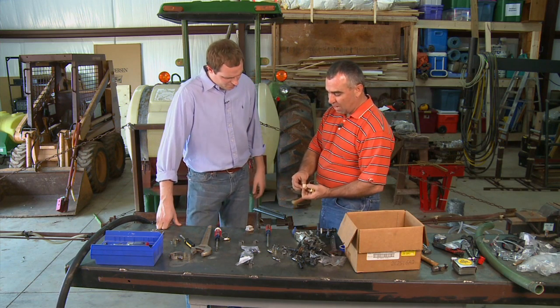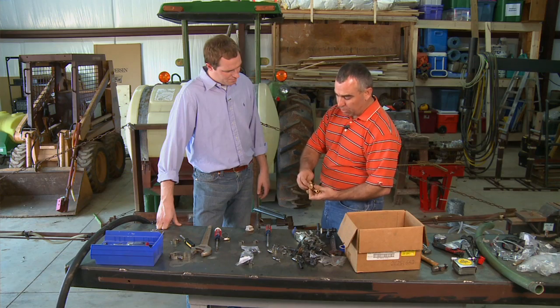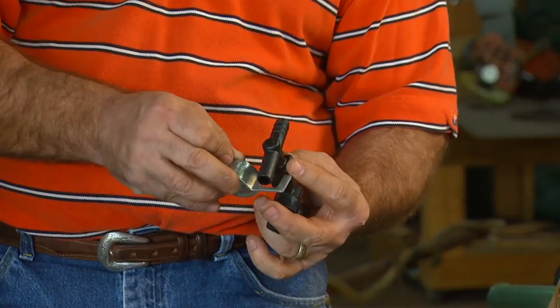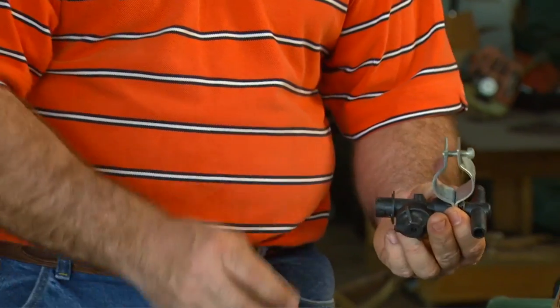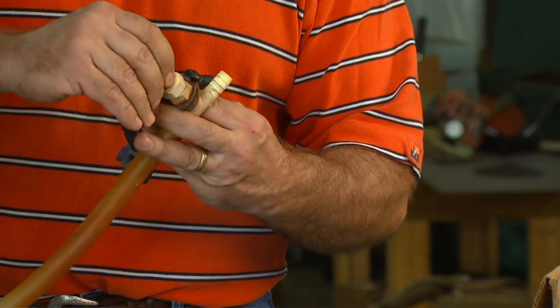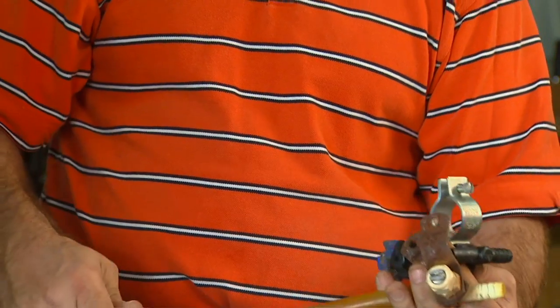We talked earlier a little bit about the different styles of nozzles. You can get these nozzle bodies where it's kind of like a little nut that holds the nozzle in place. But I've opted to go back with something a little bit different — it's the same kind of setup, it kind of clamps on, but it's got the diaphragm check valve to keep it from dripping. The other thing it has is when you put your nozzles on, it orients your nozzle automatically for you, whereas with these other systems you would have to physically turn the nozzle to get it in the correct orientation.